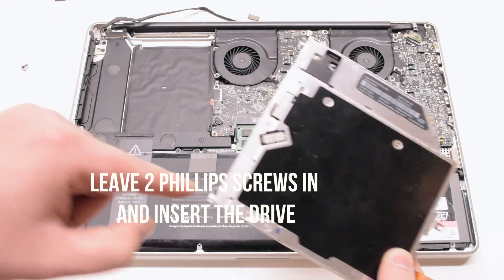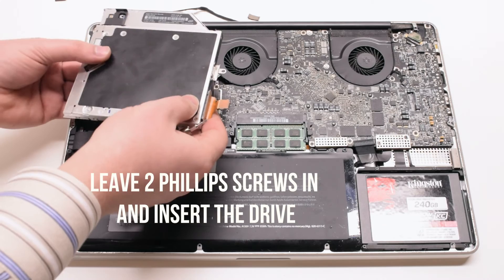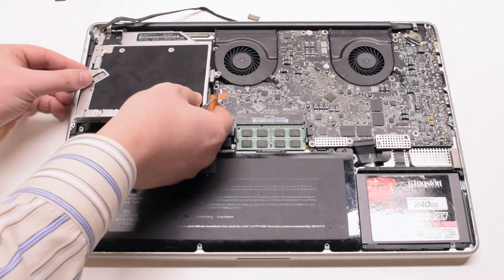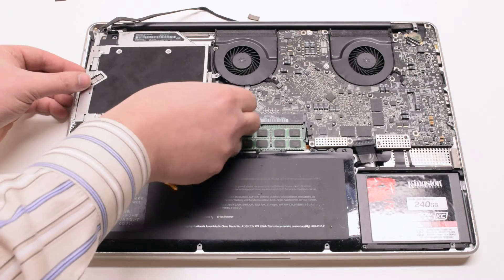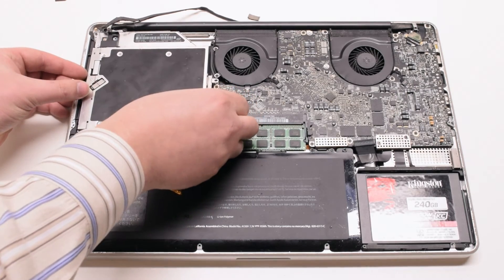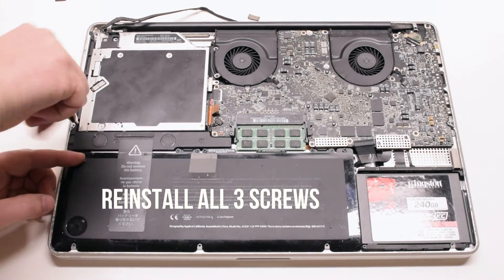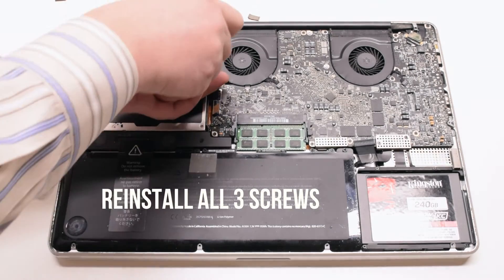Install the new drive on the left side and insert it in at an angle — this will allow you to fasten the screws easier. Drop it into the socket and reinstall and re-tighten the 3 Phillips head screws.